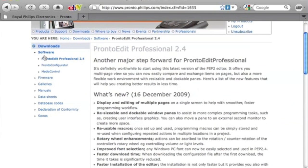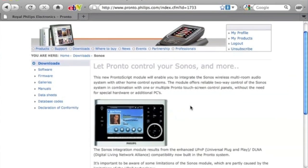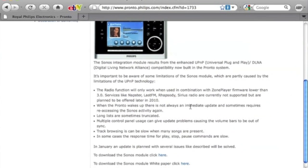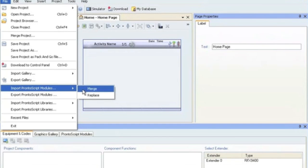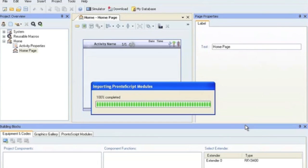You'll also need to grab the new firmware while you're there, it's the new firmware for the TSU 9600. And on the bottom you'll also notice a link to Sonos, this is a new free Pronto Script module to control the Sonos music system. Have a look through the web page there, this all comes as part of the new feature which is UPNP and DLNA support which is added to a host of new features in the Pronto Edit Professional.